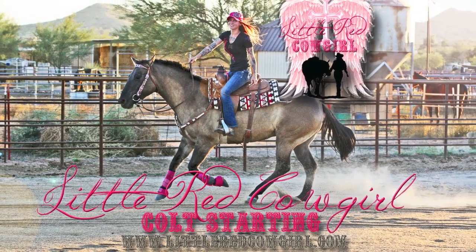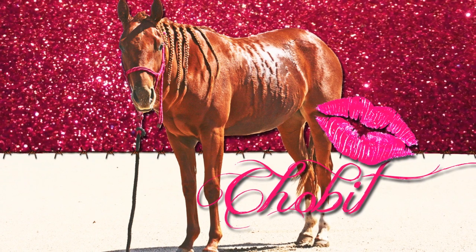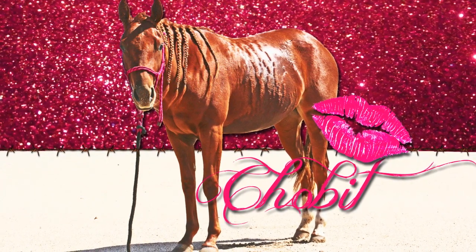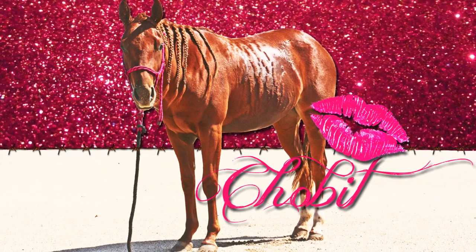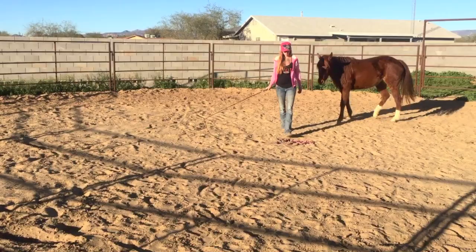Hi everyone and welcome to the first video in my Chobit series. Chobit is my two and a half year old filly and she is my potential reining show horse. So I'm going to take you through day one right now, which is round penning, and I'm just going to show you how I do it.